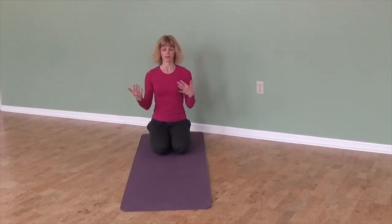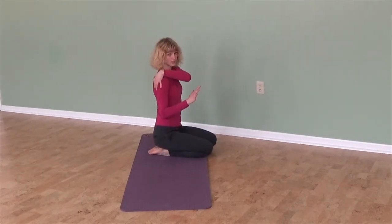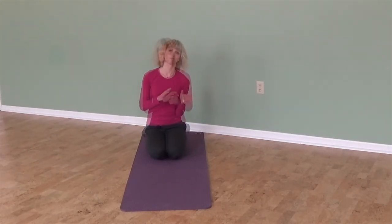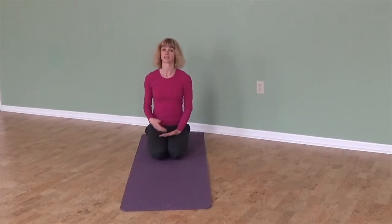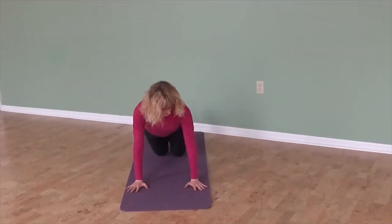Keeping your elbows in actually strengthens the back of the shoulder muscles — the rotator cuff — if you do it right. Unfortunately, I'm seeing push-ups done wrong most of the time, because it's a really hard exercise. To do it right requires a tremendous amount of strength, but we can work towards it — we just have to be really picky.